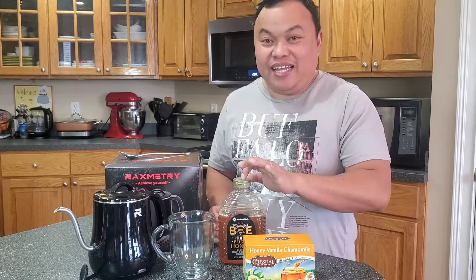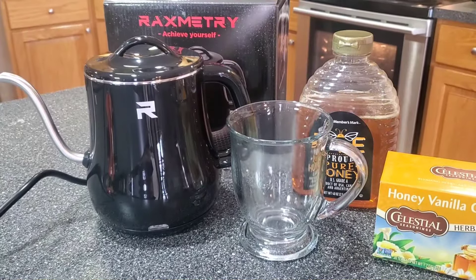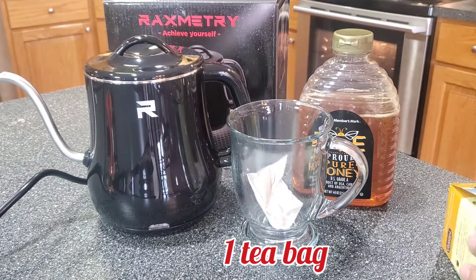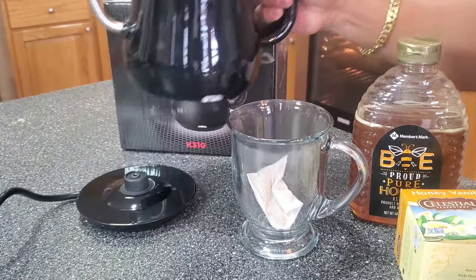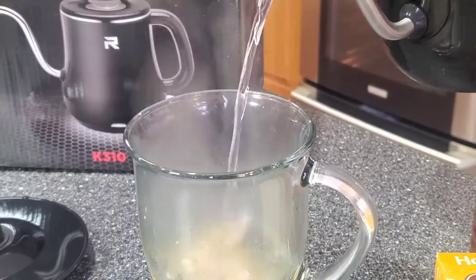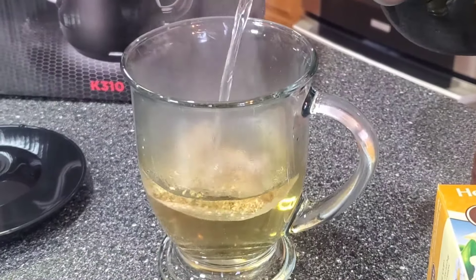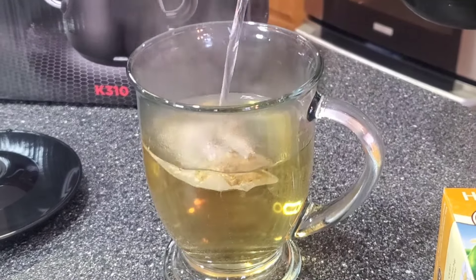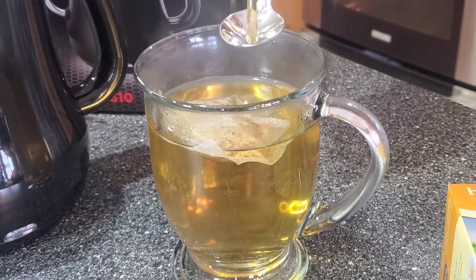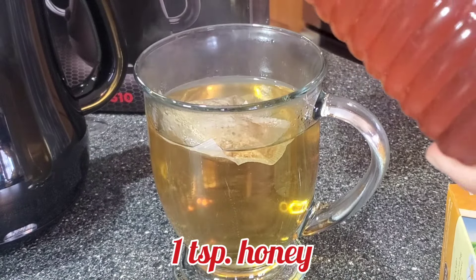I have my tea ready and I'm going to make a cup of tea. I've got tea, honey, and the hot water. I'm going to put one teaspoon of honey in, then get the kettle and pour the hot water. Then stir it.